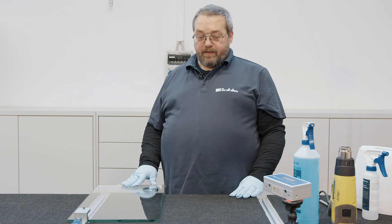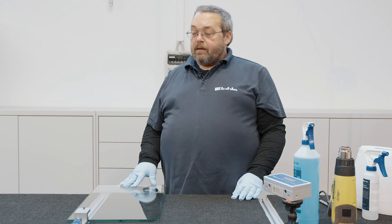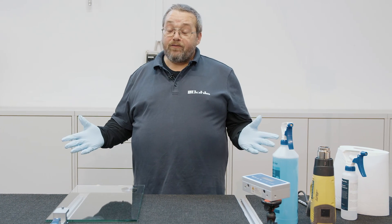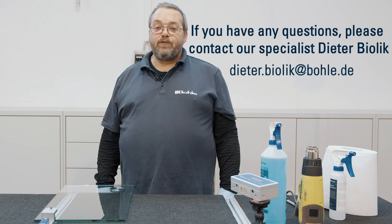Please remember, the full transport strength and load capacity is only reached after 24 hours. Thank you very much for watching. I look forward to seeing you again for our next video. Goodbye.